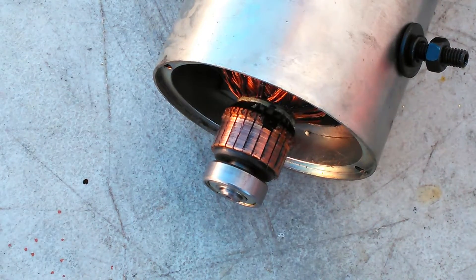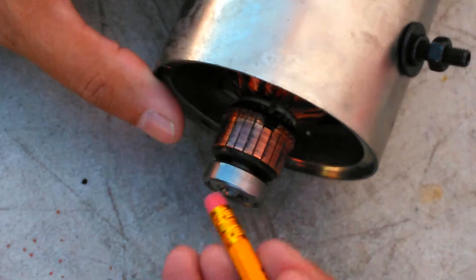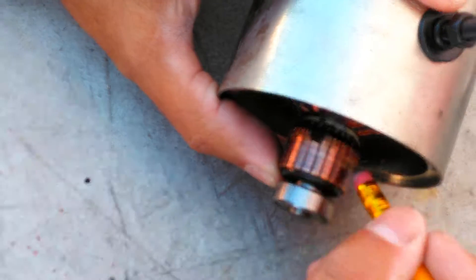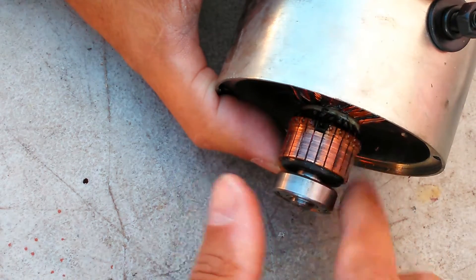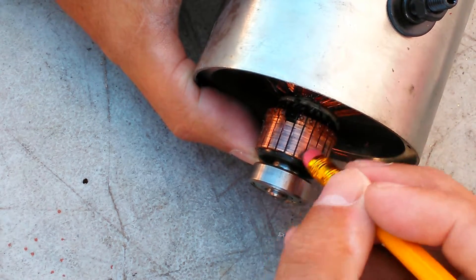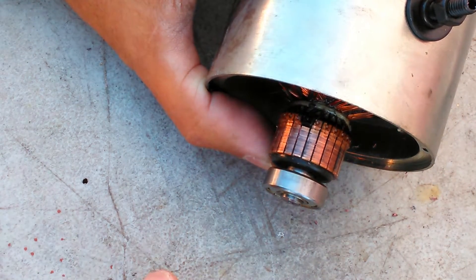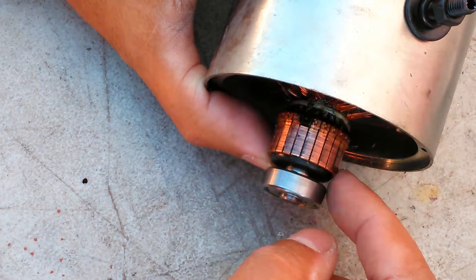I hit the stator with some chemicals but wasn't really satisfied with the result because you can still see a lot of carbon tracing. So what I'm going to do is take a pencil eraser and just drag it across each of the contacts. You can see the difference between a cleaned contact and an uncleaned one. I'll go all the way around with a pencil eraser. Once I do this, I'm going to blow it out with some compressed air to get any eraser shavings out of there. Then I'm going to test each contact electrically to make sure there's no cross flow between them.